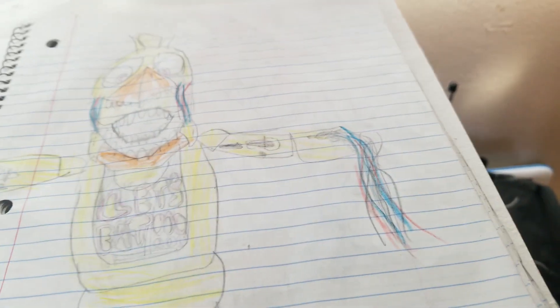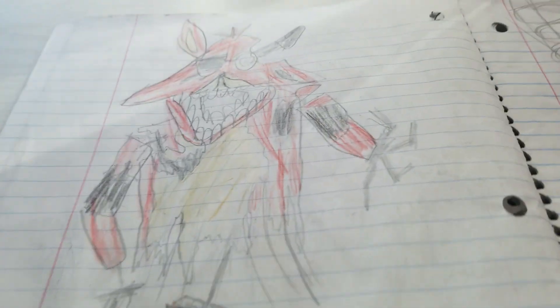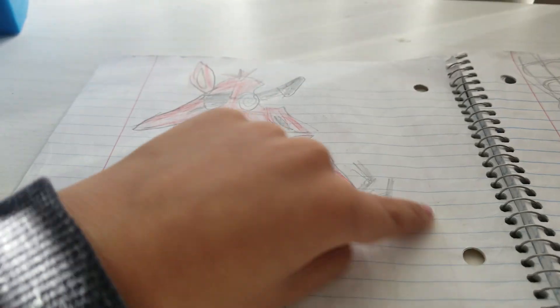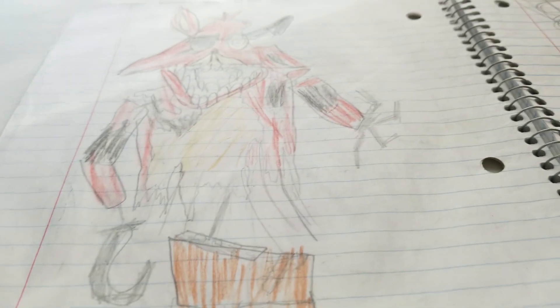Here's withered Chica. I think I did pretty good on this one with all of her wires and her broken jaw. Because with withered Foxy, I think I did pretty bad on it. I think I made his arms a little bit crooked because I was crooked and I didn't know how to draw it. It was hard to make. But here he is, withered Foxy.